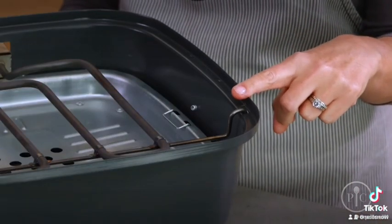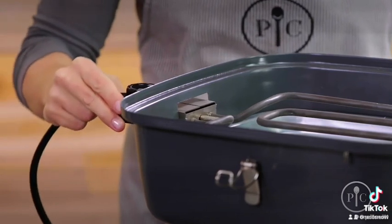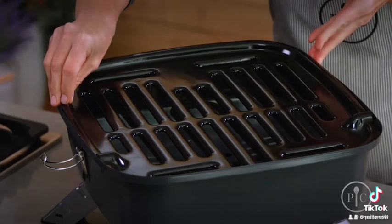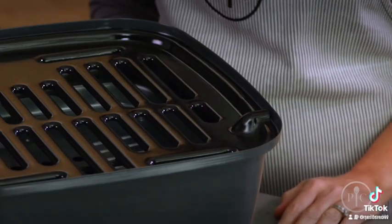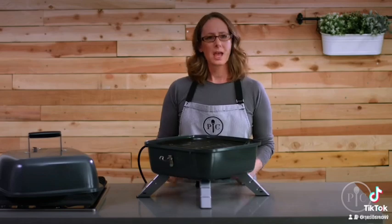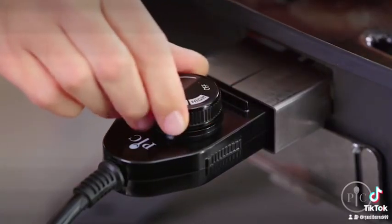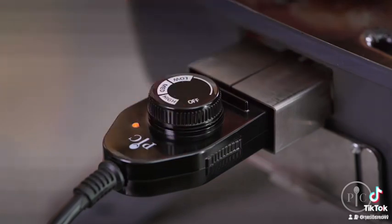Once the heating element is in place, attach the plug and then add the grill grate. For proper fit, it's very important that the bumps are over the hooks. Once it's set up, plug it in and turn the knob to the right temperature. The light will go on and off — it's just the grill cycling to stay at the right temperature.